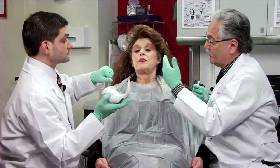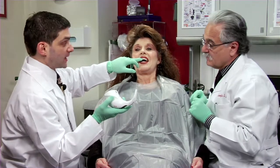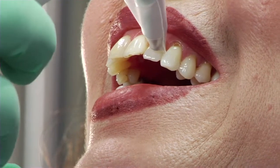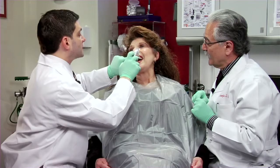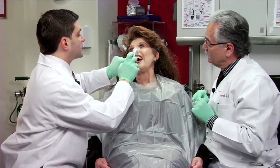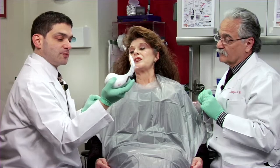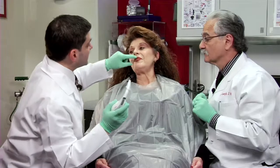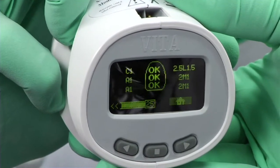That was tooth number eight, so those are the shades for number eight. Now we'll go ahead and take shades for tooth number ten — three shades on that tooth as well. We take the cervical, the middle, and the incisal. We got pretty even shading going from cervical to incisal — she's a little bit darker toward the cervical, which you would expect. That gives your laboratory technician the three areas of shading on the adjacent teeth.